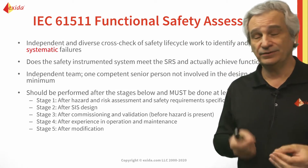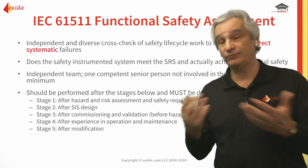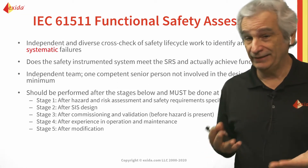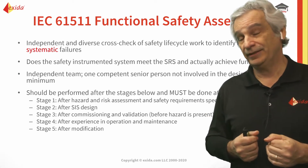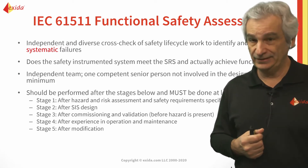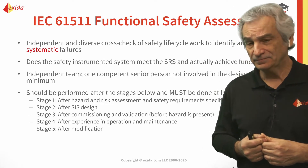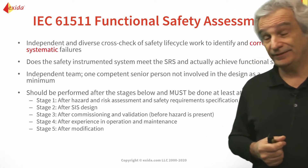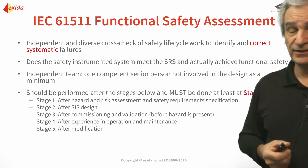You really don't want to wait until that point to do your first functional safety assessment, because if you find problems you're not supposed to start up. As an end user you can take that decision to start up, but you would be assuming a lot of risk. Plus, if you're not self-insured, you need to make sure the insurance company is going to cover you if you have a potential incident. So it's important to do these — they're there for a reason. Do the functional safety assessments.